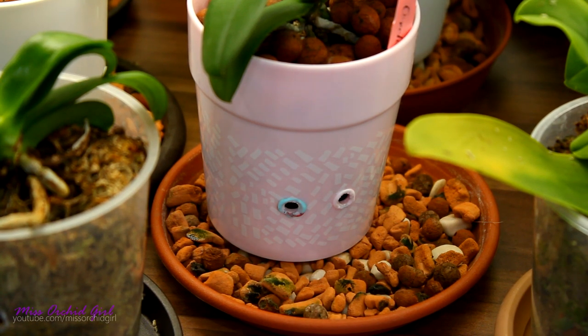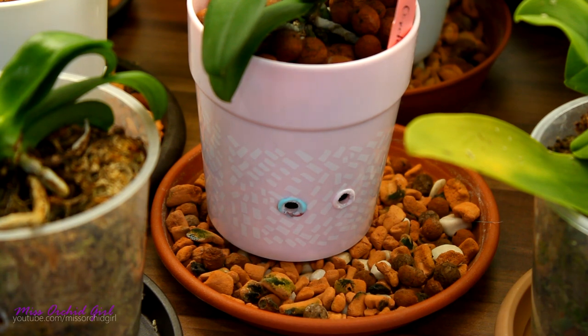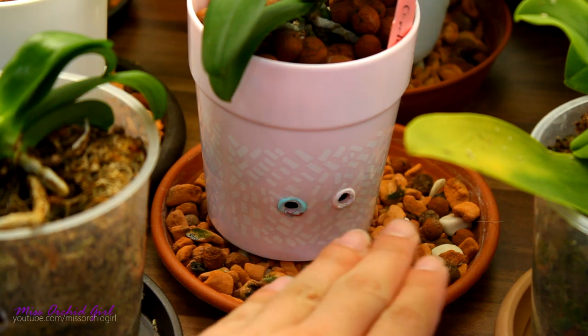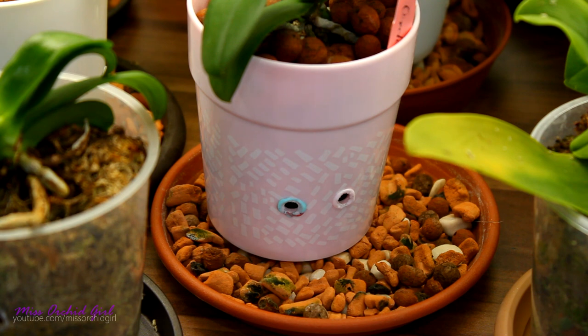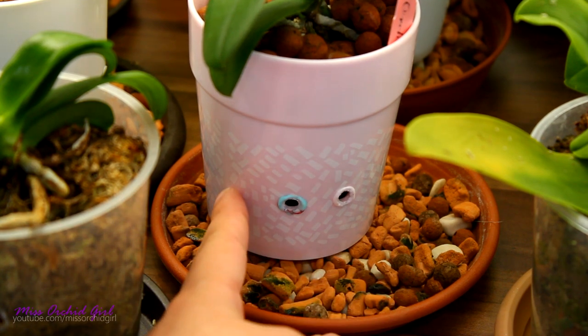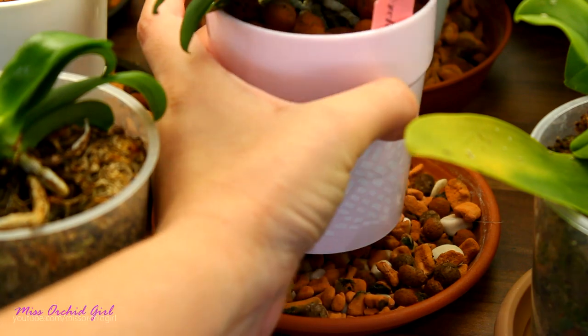Yes, we do have a reservoir, but this reservoir is not full of water — it's full of leca. If you watched one of my previous videos, I told you about sphere packing: no matter what, when you're dealing with hard spheres which cannot be compacted, you will always have a predefined percentage of air pockets in between them, provided the spheres are of the same or similar size. Because my leca is not exactly the same size, I predict I have around 30% to 40% empty spaces in between.